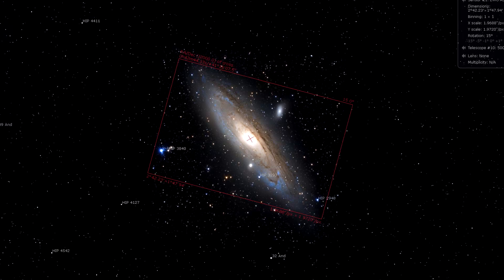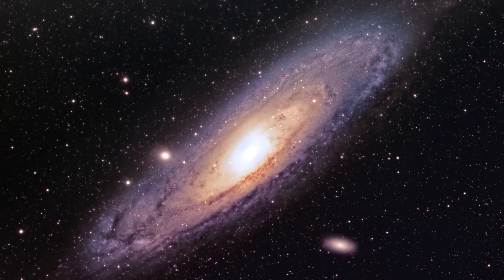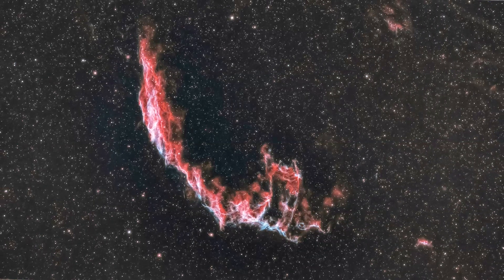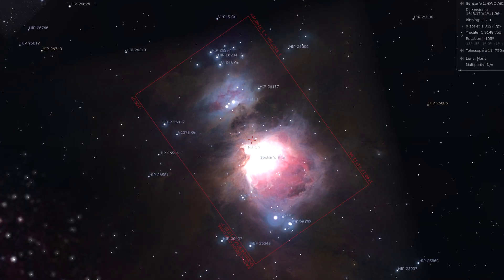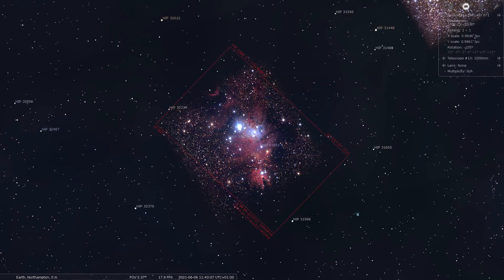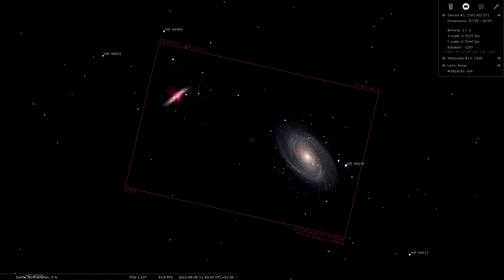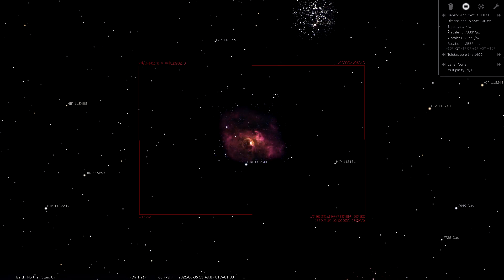At 500mm you can squeeze in the Andromeda Galaxy M31 quite comfortably, and also fit the entire Flaming Star Nebula. At 750mm you could get the entire Eastern Veil Nebula in with room to spare, and fill the frame with the Orion Nebula. Up to 1000mm you can get lovely framing of the Christmas Tree Cluster or Cone Nebula, and some really nice framing on the Wizard Nebula. At 1400mm you can just about squeeze M81 and M82 in the frame, and M101 and the Bubble Nebula would also be impressive.